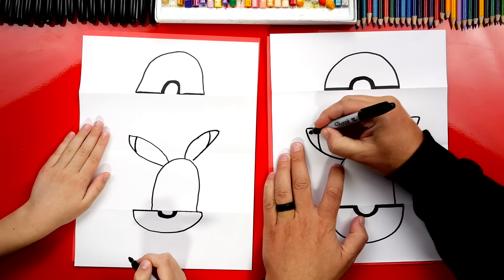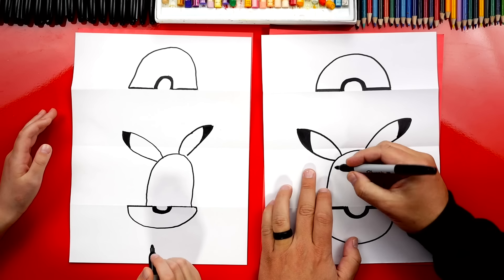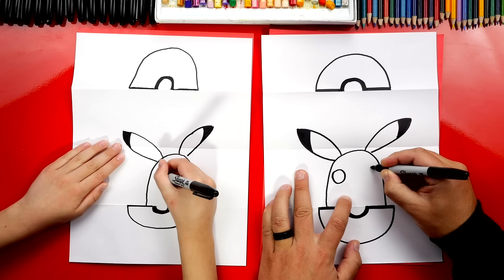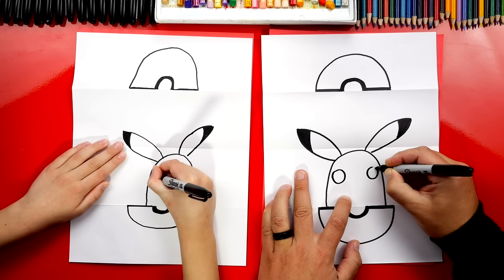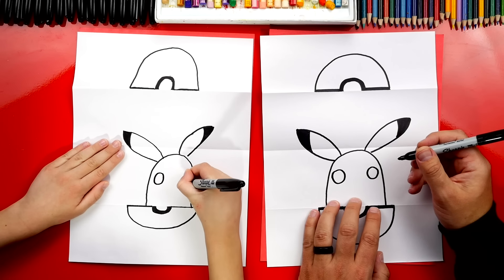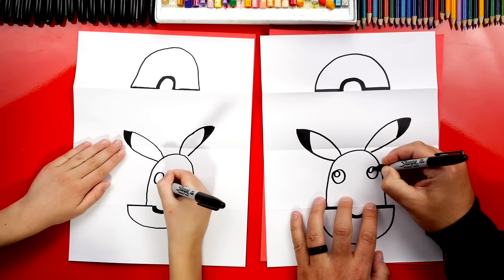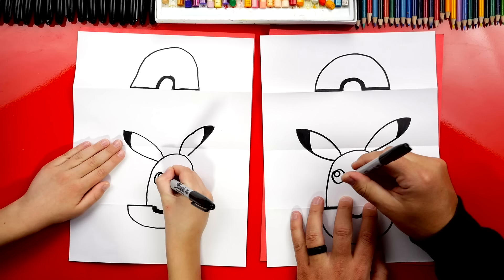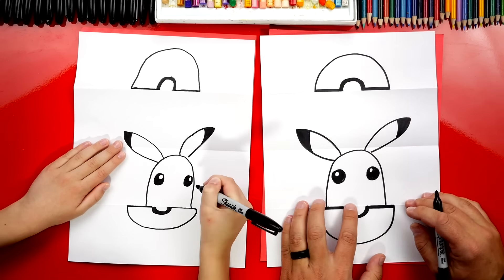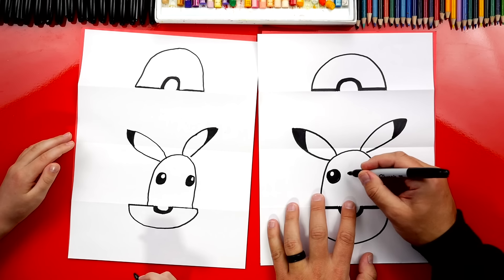Next, let's color in these two ear shapes. What should we draw next? His eyes. Let's draw a circle over here on the left and a circle over here on the right. Then we're going to draw a smaller circle in the top left of each eye, and then let's color in the big circle but leave the little circles white. Remember to pause the video if you need extra time. Now what should we draw? His mouth.